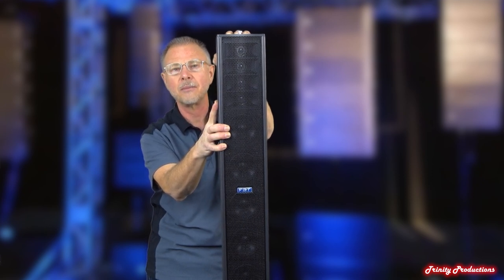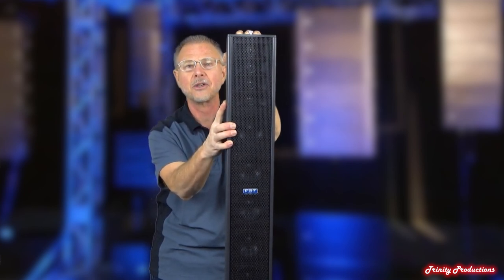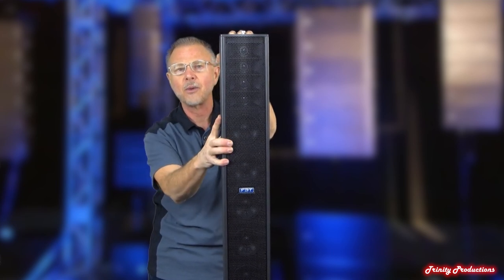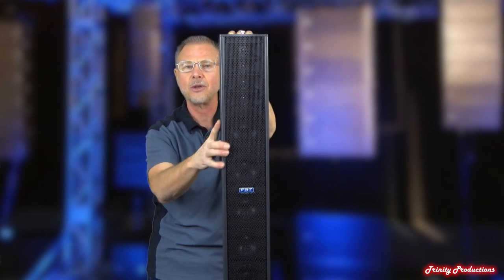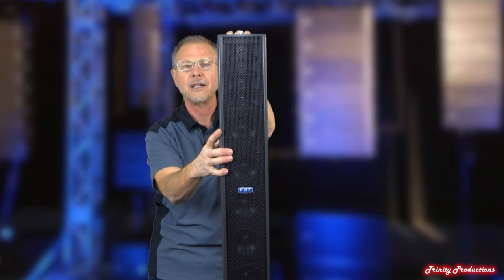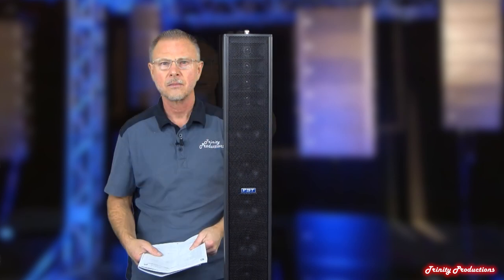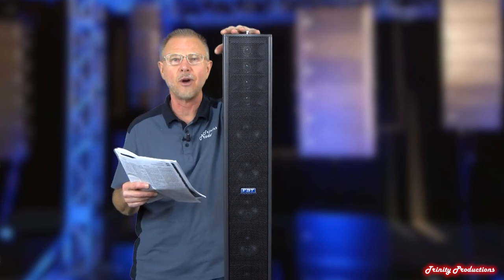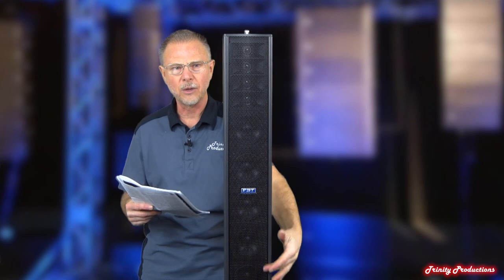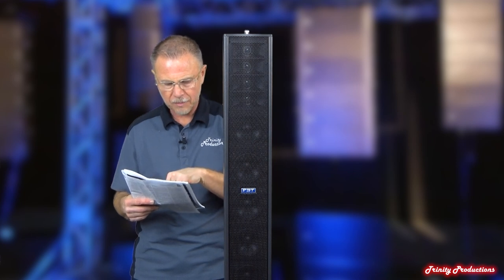So we're going to get into the specs on this real quick, then get into this top box and show you what's so magical about it, and also open up the base bin subwoofer box with the dual eights. The CLA 604A is a 2A box. It has 400 watts going to the low frequency drivers and 100 watts going to the high frequency section up top — that is RMS power.